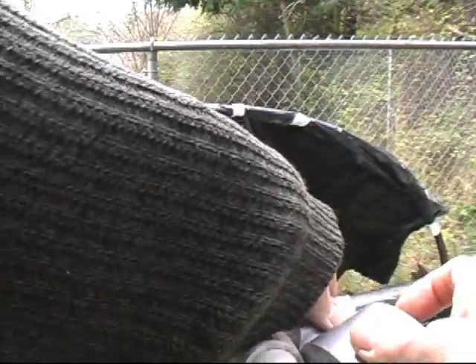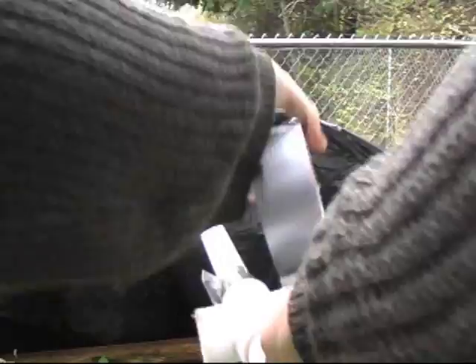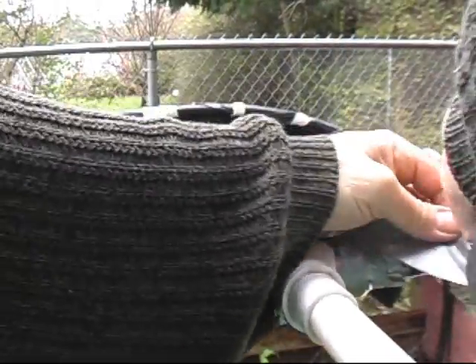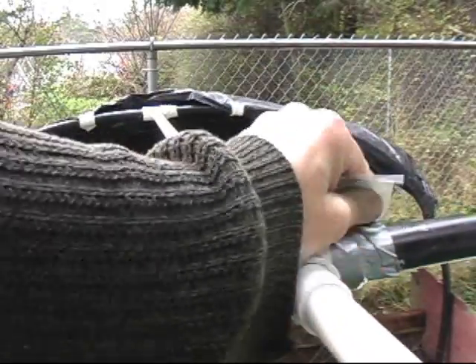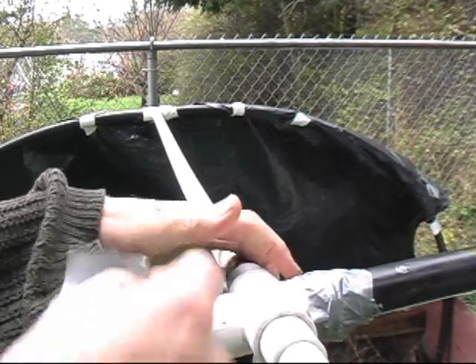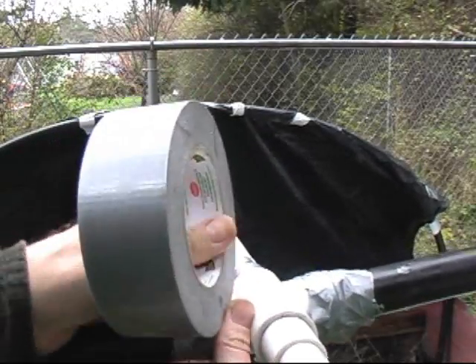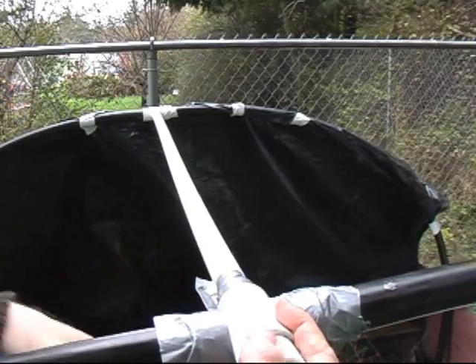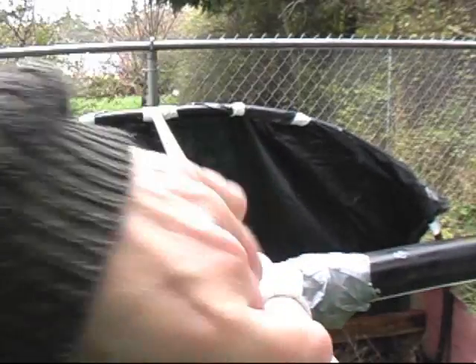Be sure to use duct tape around these connections to make sure that they're secure. It's very important that you tie down all your connections — duct tape is your best go-to solution. You wrap it around a few times, and you can go up and down the plastic. At the very end, lip over the duct tape so you have something to grab onto in case you want to disassemble it and reuse the unit.